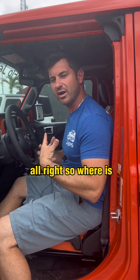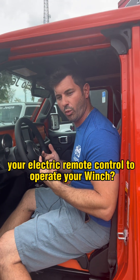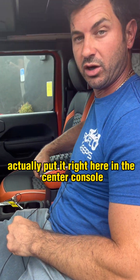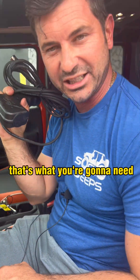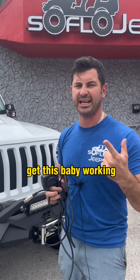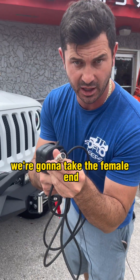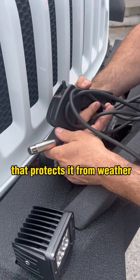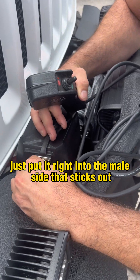So where is your electric remote control to operate your winch? SoFlo actually put it right here in the center console. Open up your center console — that's what you're going to need. We now have the joystick to electronically get this baby working. We're going to take the female end and remove the rubber gasket that protects it from weather, then easily plug it right into the male side that sticks out.